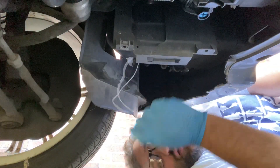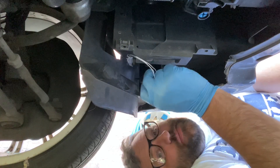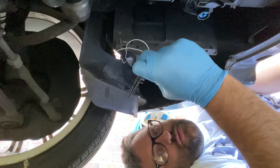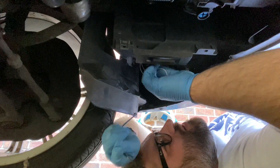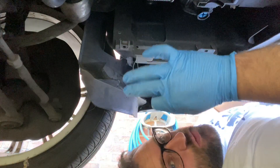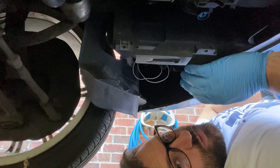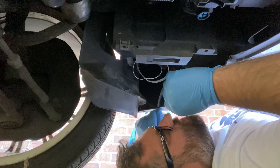Now we have to figure out where this sensor is gonna live, because it needs to stay up out of the way but still in the airflow. If it's too close to the engine it'll just read that the ambient air temperature is really high, which will throw off the air conditioning and other sensors. If we can put it somewhere down here that's a little more protected, I can attach it to the wiring that's coming down — the sensor will be up out of the way from the road but still in the airflow area, in the same general vicinity of where the stock location would have been. Then I can tape up the wires so they're not a hazard.